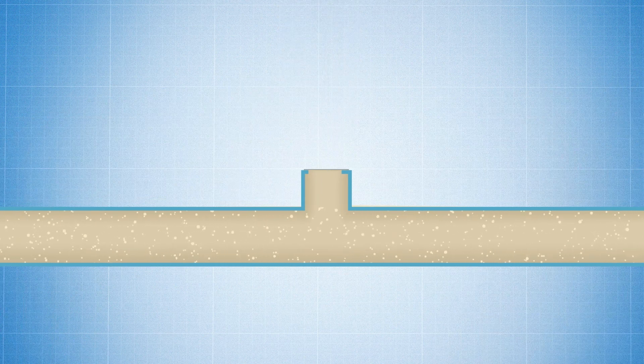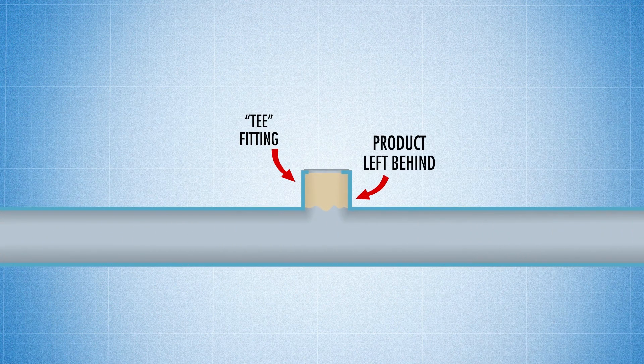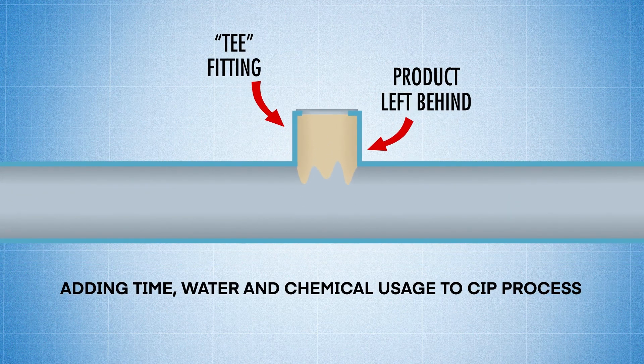And even after removing the sensors, wherever there's a T-fitting, there's a pocket that the pig just can't reach, leaving product behind and adding additional time, water, and chemical usage to the cleaning process, drastically slowing down the product recovery process and potentially negating much of the cost savings from running a pigging system in the first place.